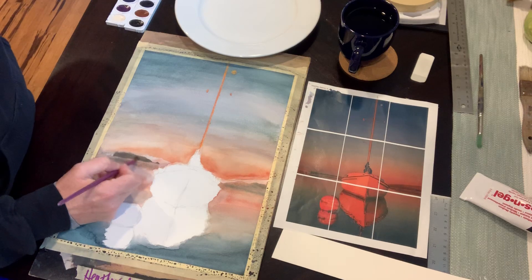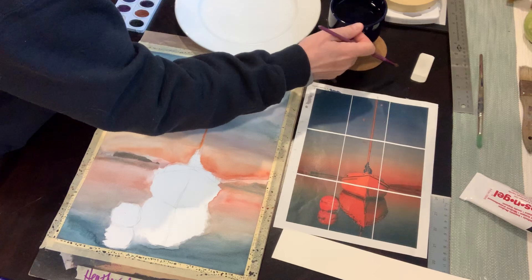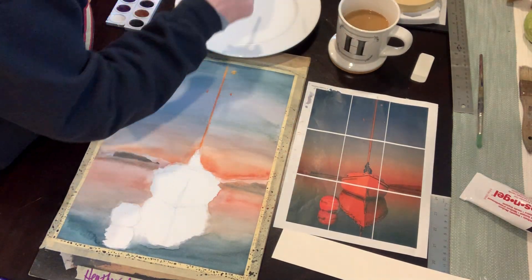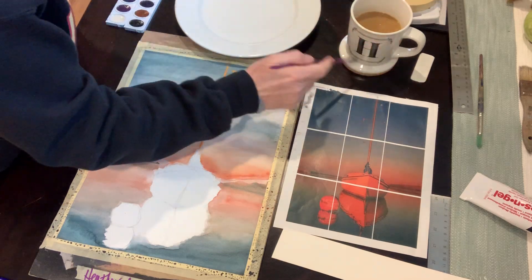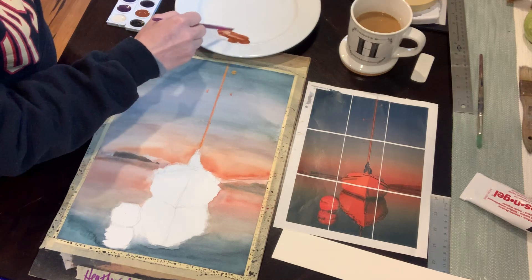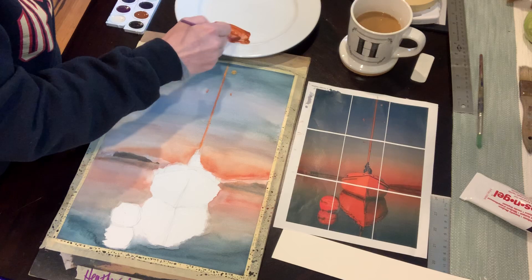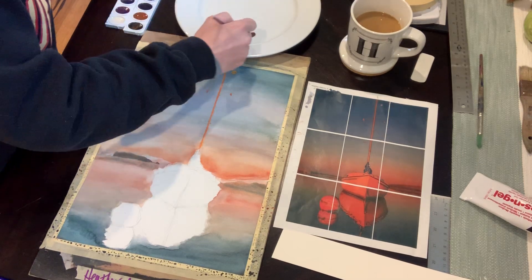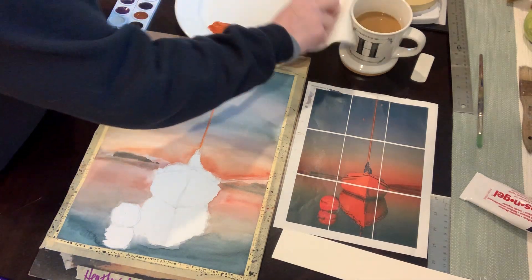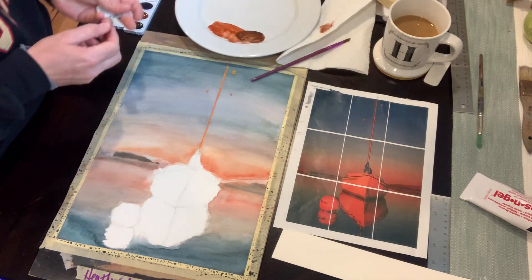I'm going to use maybe a little scraping but probably more edging on this. I want to mix my color — I should put my coffee over here and my water up here because I don't want to dip my brush in my coffee this morning. So I'm going to take a brown and an orange, mix these together, and that's a pretty good color for depth back there. Maybe make some a little bit darker.